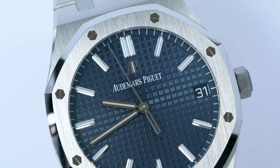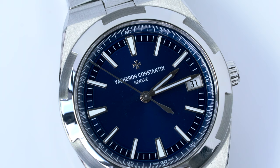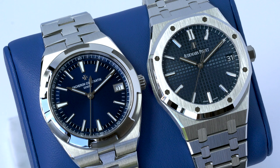For a while, the Blue AP Royal Oak has been one of the hottest 41mm blue dial steel sport watches. Only about a year ago did the VC Overseas start to challenge it, with the Blue 4500V experiencing a sudden and meteoric rise in popularity despite being launched five years ago. The question is, how do these two Holy Trinity watches stack up against each other?